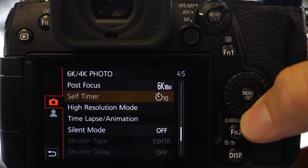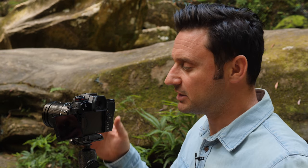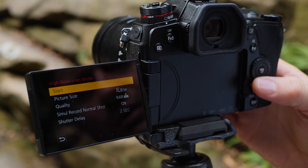Like every feature in your Lumix camera, you can find it in the menu settings. But for ease of use and convenience, I've actually assigned high res mode to the FN1 button. So I press the button and it launches high res mode in the menu system. You can see here a few options and I'll just run through these with you.